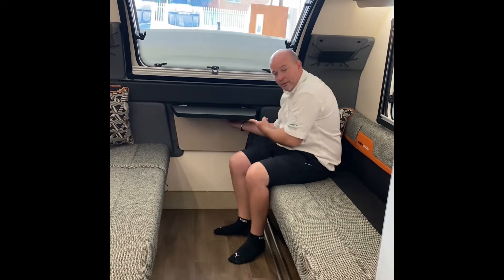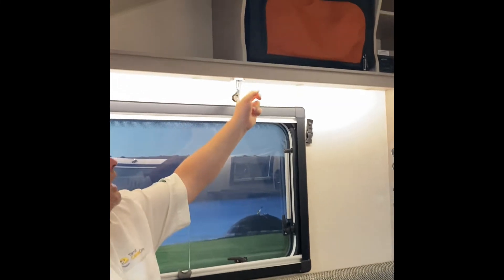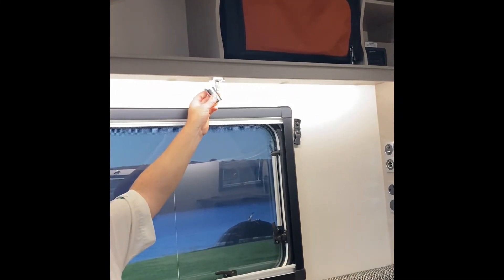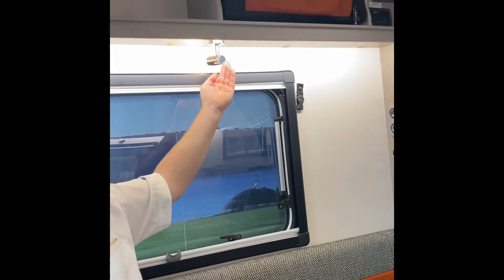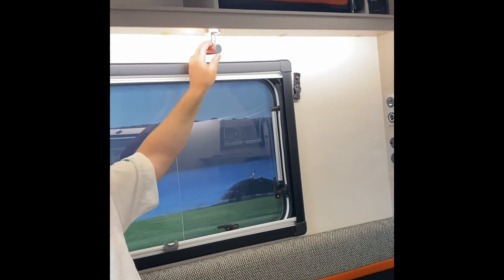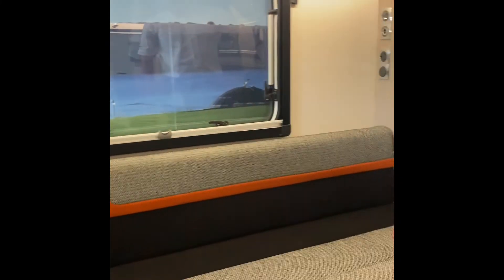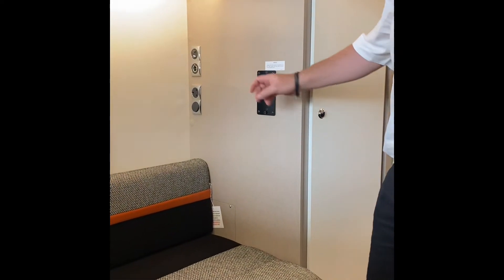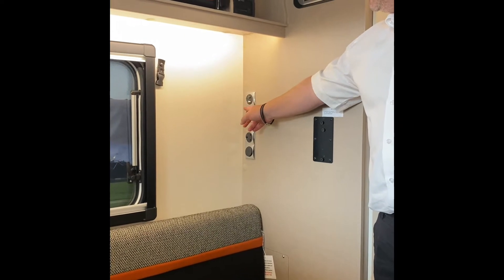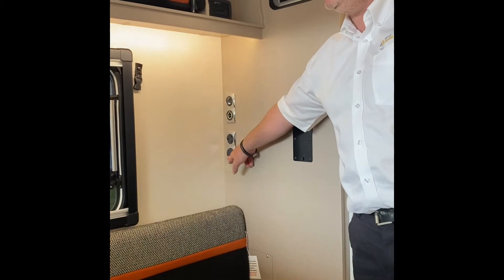On the front there's a little table — pull it up and use the two little silver clips to support it. There are LED spotlights with individual switches, and this particular one is dimmable — you dim or brighten it by turning the rear of the light, and press the switch to turn it off. On this side there's a TV bracket supplied, a TV aerial in this cupboard, a TV aerial point or satellite aerial point, and both 12V and mains power.